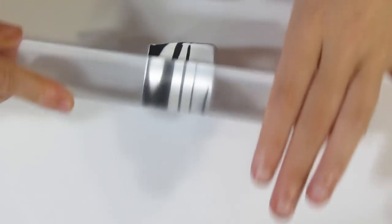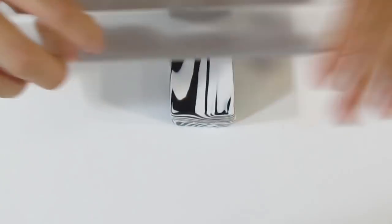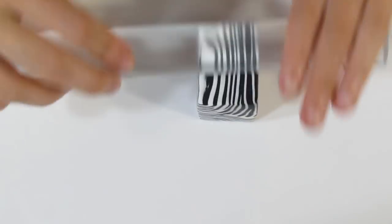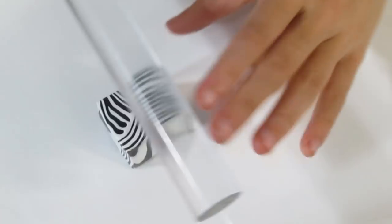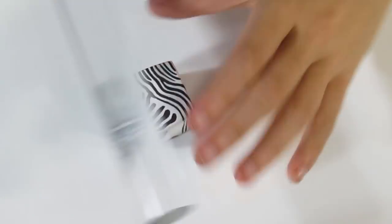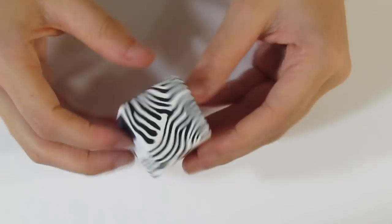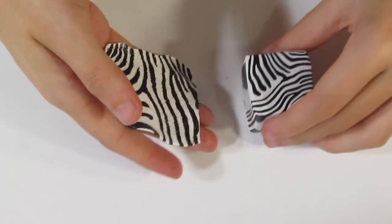We want to let this rest for a good day or so before we actually use it because it's quite soft because I've been working with it a lot. As you can see already it doesn't slice very well, but I just want to slice it to see what the pattern is because I can't wait 24 hours for that. But there you are — I'm pretty happy with how that looks. That's the other way that we can make a zebra pattern.